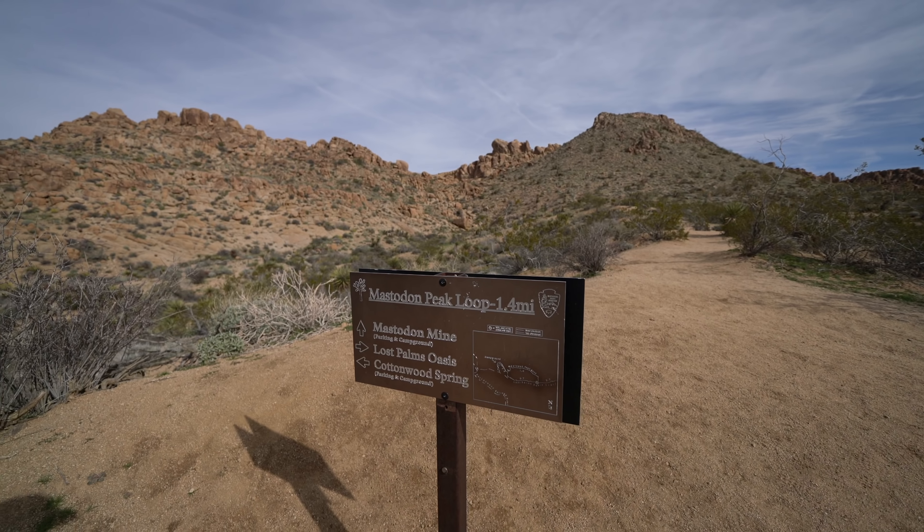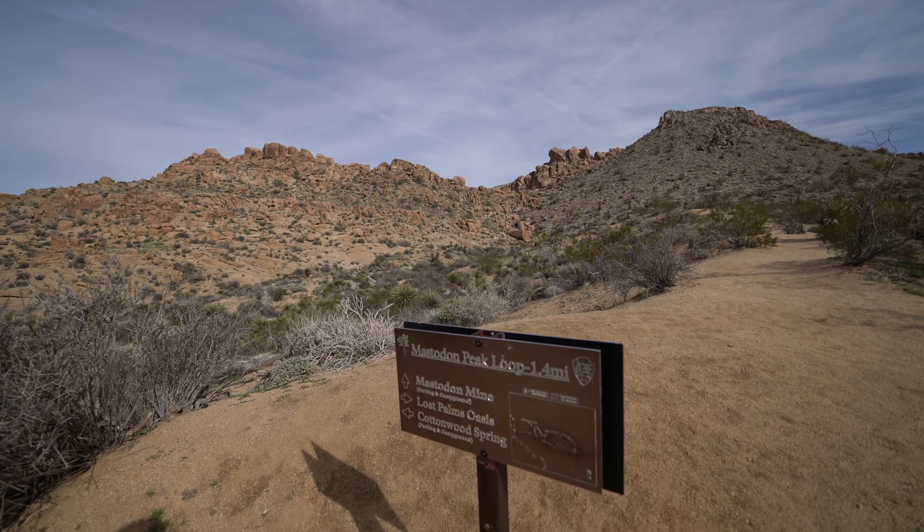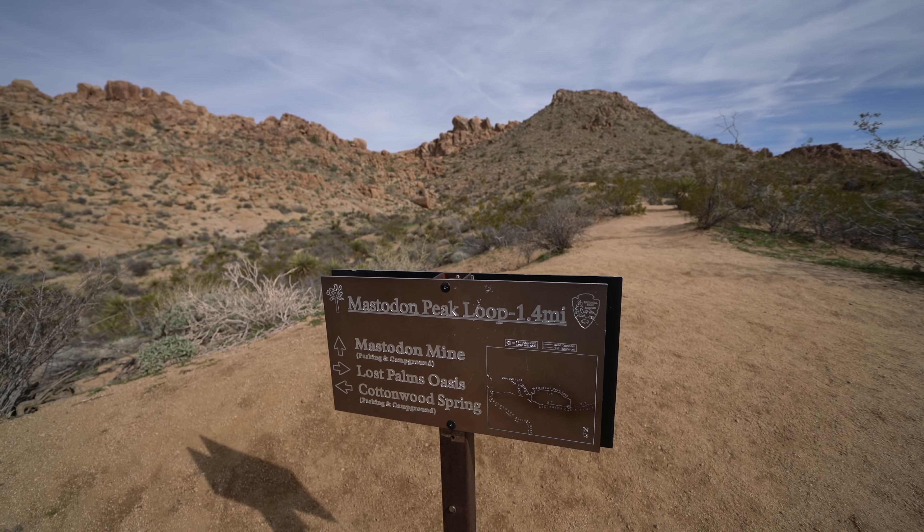This is the junction to Mastodon Peak, which is that one right there. It adds a mile and a half or so to the total hike. Here's some footage from last time I was there.